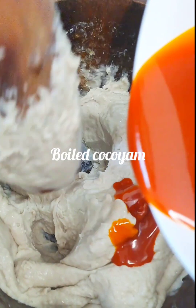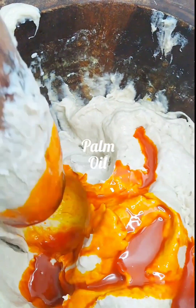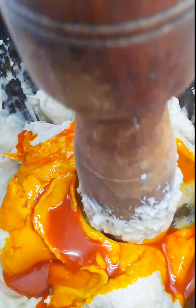So this is me pounding my cocoyam which I already boiled. I added some palm oil to make the lumps visible enough for me to pound it properly.